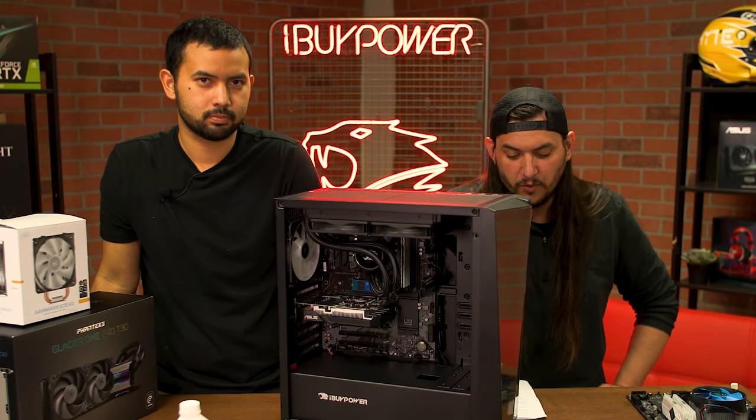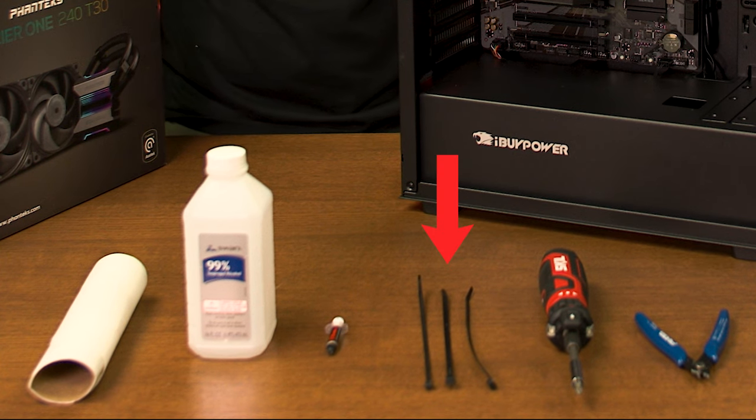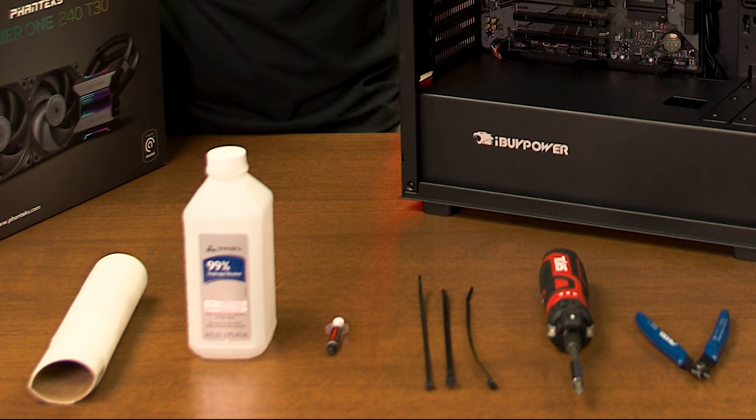For this procedure, you'll want a Phillips head screwdriver, something to cut zip ties, some extra zip ties, a paper towel, and extra thermal paste if your new cooler doesn't come with any.